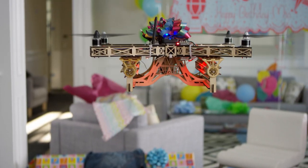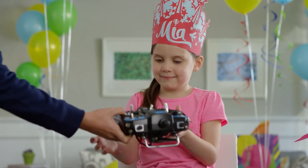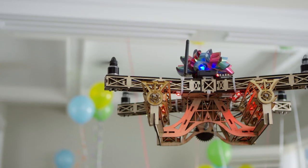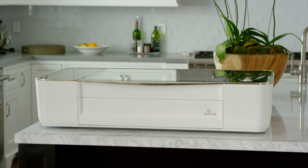Glowforge is a tool that's easy enough and safe enough for anyone to use — unlike this drone with rubber band Gatling guns. We've been working hard to make something amazing for you. I'm Dan Shapiro, and this is Glowforge. Our team has built everything from cell phones to search engines, but this is something different. I have one in my home. I want you to have one too.